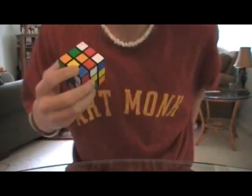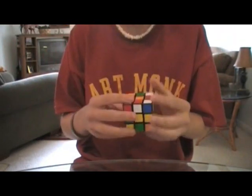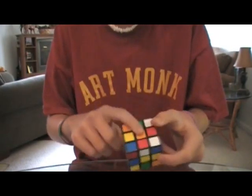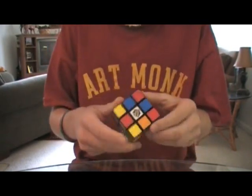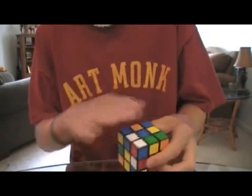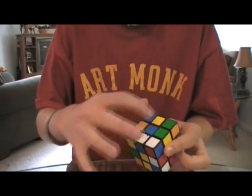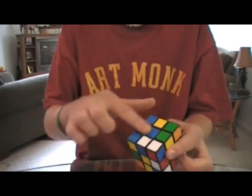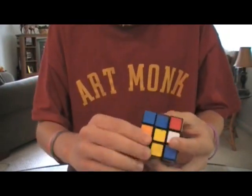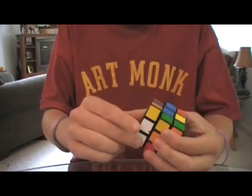First, what you have to do... I don't know what color we should start with. Let's do orange — actually, I don't like orange. My favorite color is blue, so I'll do blue. You have to get the top colors in order, all together. You just turn them. It's really easy.